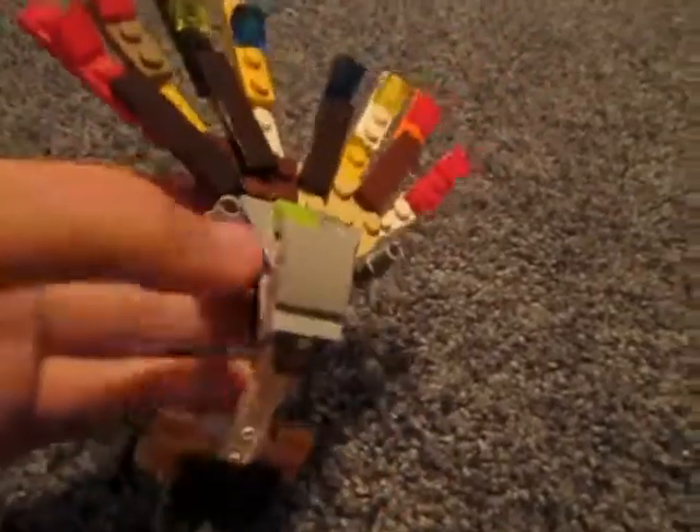Hello YouTube, in this tutorial I will be showing you how to make a Lego Xerneas. So let's get started.